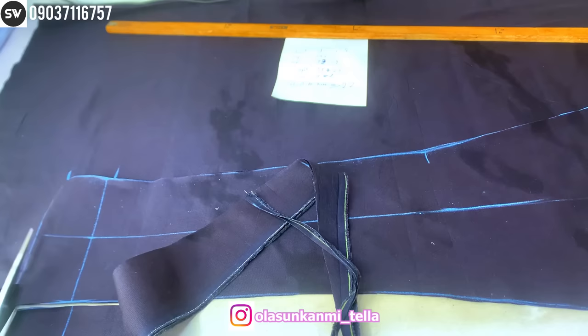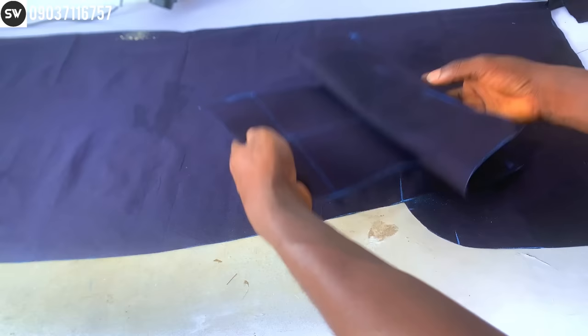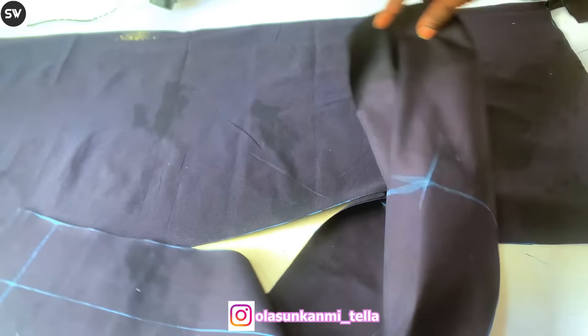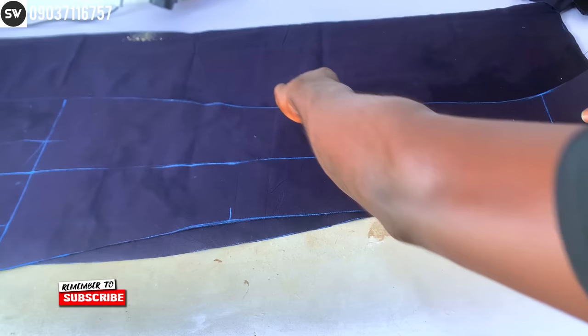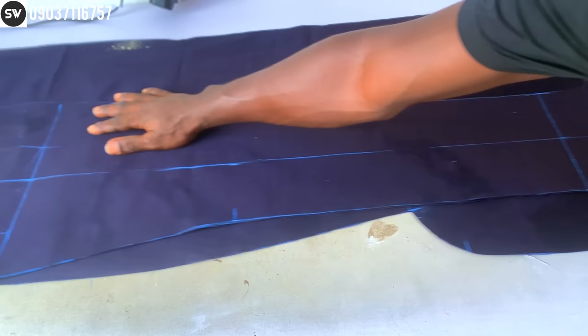That's basically how to cut the trouser front. Now let's cut the back panel. Take the remaining fabric and drag it to the front. This is our front panel — the one we just cut. To cut the back, simply turn the front piece this way and place it on top of the fabric, exactly like this. Drag it backward making sure the entire front piece is on the fabric with nothing hanging over the edge.